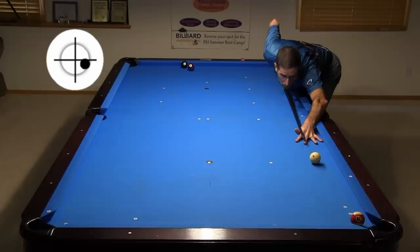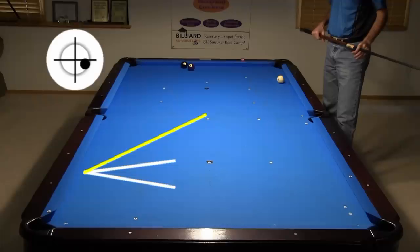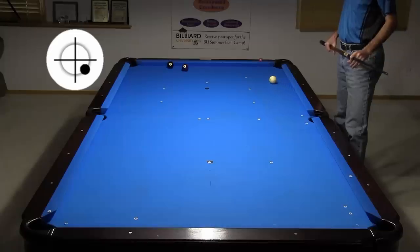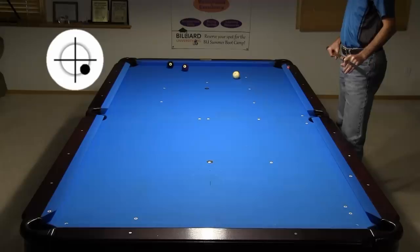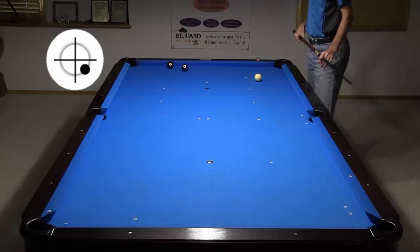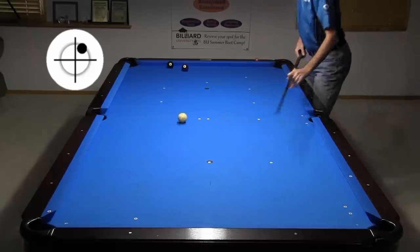Did you see the rebound angle change off the second cushion? In situations where I need to get up table for the 8, some people might be tempted to use outside draw — but this type of shot can be difficult to control. It is easy to misjudge the cut angle, speed, and spin amounts, and it is difficult to control the exact cue ball direction. If you instead use a thin hit with inside follow, you can more reliably come off two rails with a much softer stroke that is easier to control.